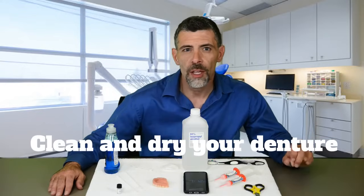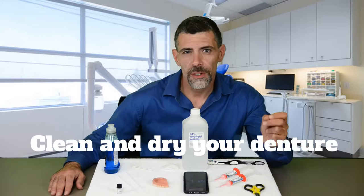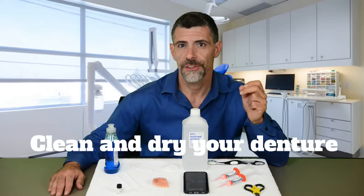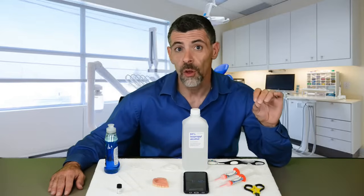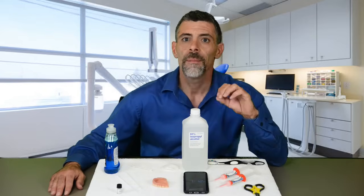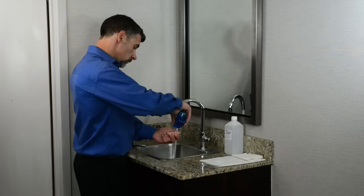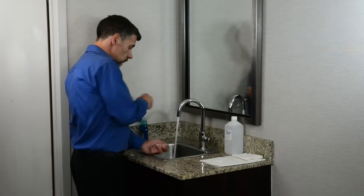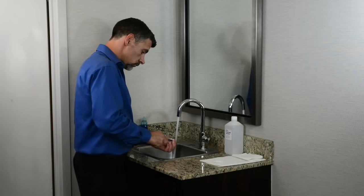It is important to thoroughly clean your denture so that there is no residue from adhesives or anything else on it, because any foreign substance on the surface of your denture will prevent proper adhesion and will cause lifting of the silicone, shortening the life of your liner.